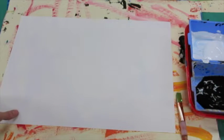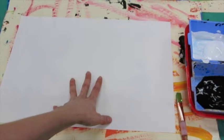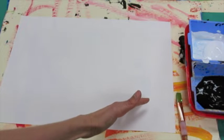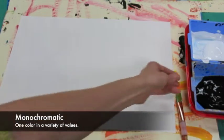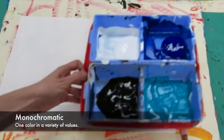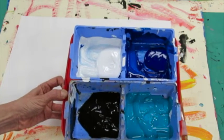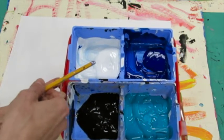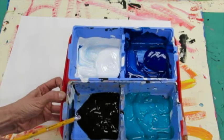Today we're going to learn how to paint something called a gradation. A gradation is when a color goes from light to medium to dark gradually. We are going to make a monochromatic gradation, meaning our gradation will only have one color. In our case, we are making a gradation of blue — going from light blue by mixing blue with white, to dark blue by mixing blue with black.